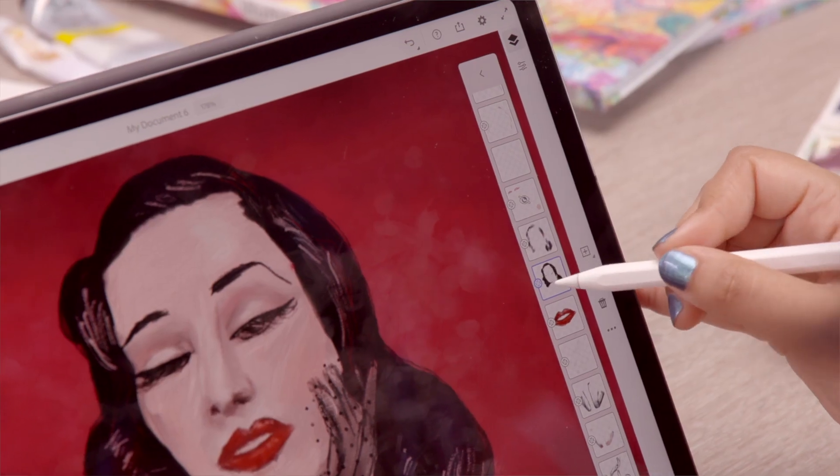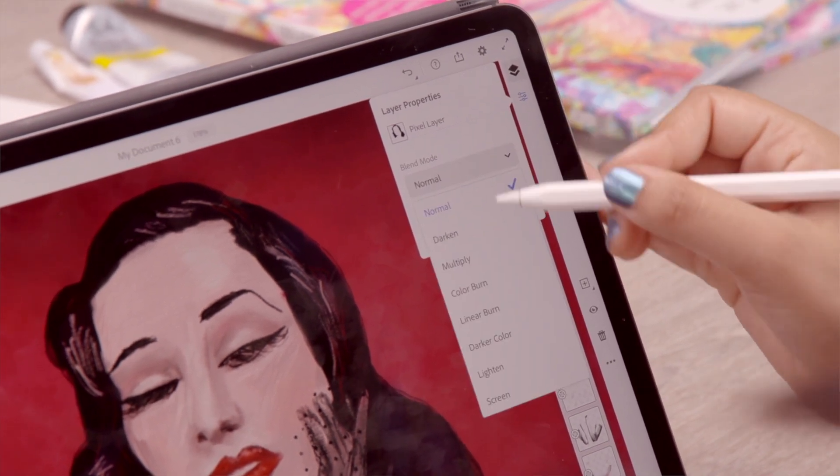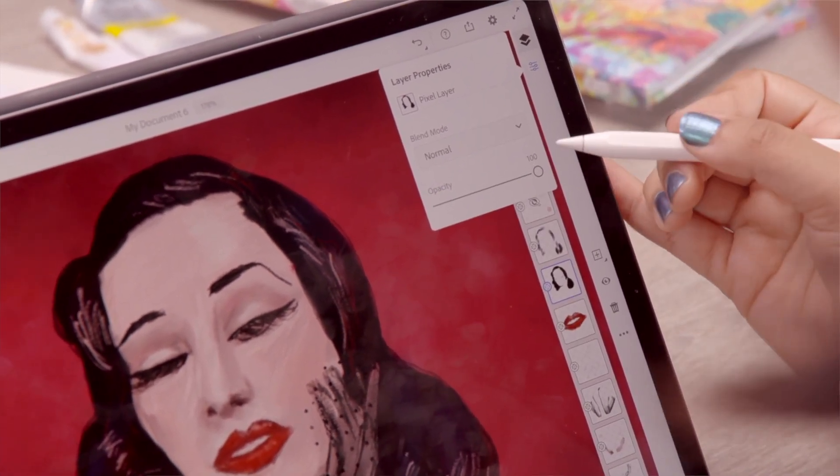I think the only limitation of Adobe Fresco is the editing capabilities. So for example, if a client wanted me to edit a colour slightly, I wouldn't be able to do that in Fresco — I'd have to export it into another programme.